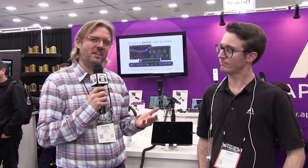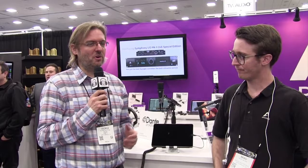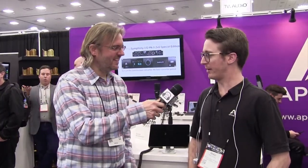Hey, it's George from VoiceOver Body Shop here at NAMM 2018 again with another innovative and awesome vendor. This time we're over at the Apogee booth where they're re-releasing a mic that a lot of you guys already know about, but it's got some important new features. Here to tell us about it is Brad. How you doing, Brad? I'm good, thanks for joining us today.